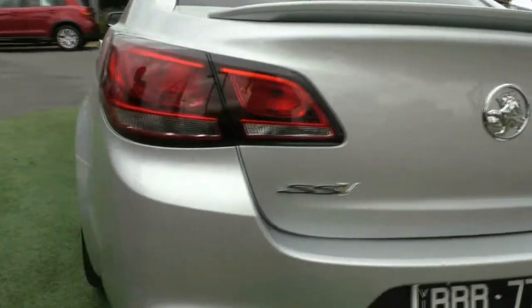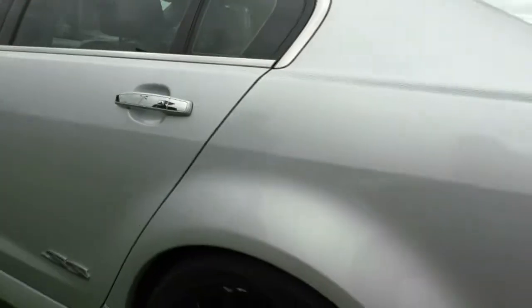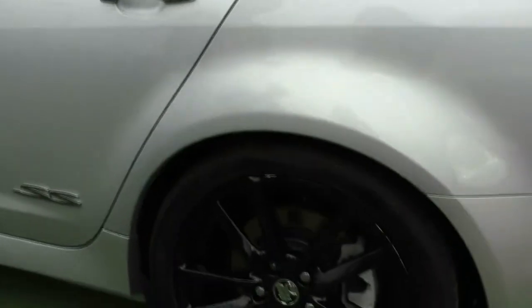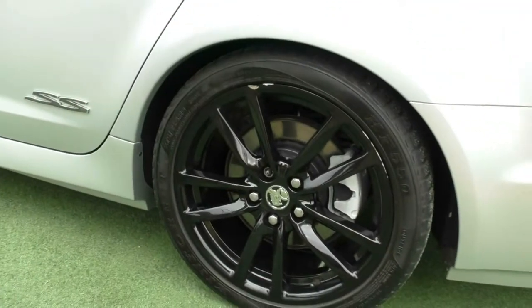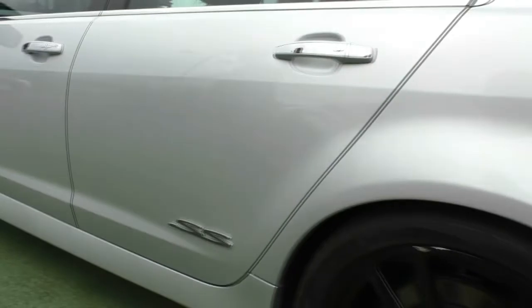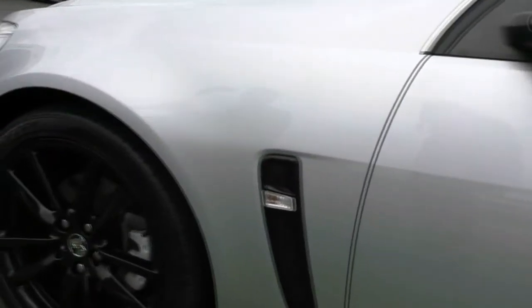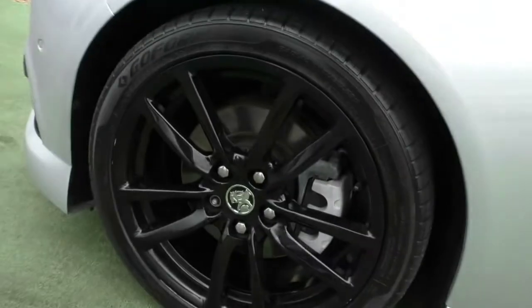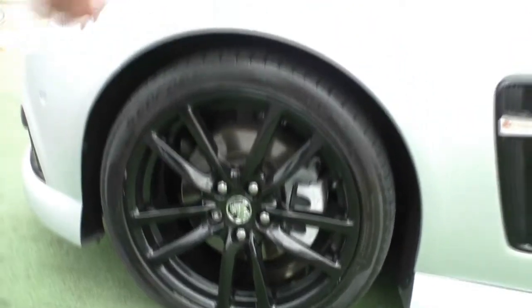Coming around to the passenger side now, all the paintwork on the passenger side is in just as good a condition as the driver's side. This wheel does have a bit of marks here and there, but for the year of the car it still presents in really good condition. No scratches on these doors worth pointing out. The black alloy wheel does have a little bit of minor ashing, but it's still in really good condition for the age, with good tread left on those tyres too.